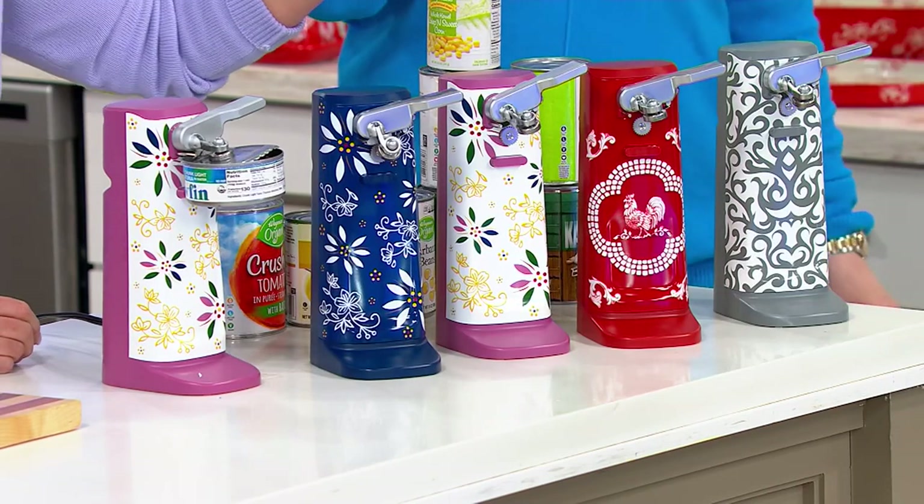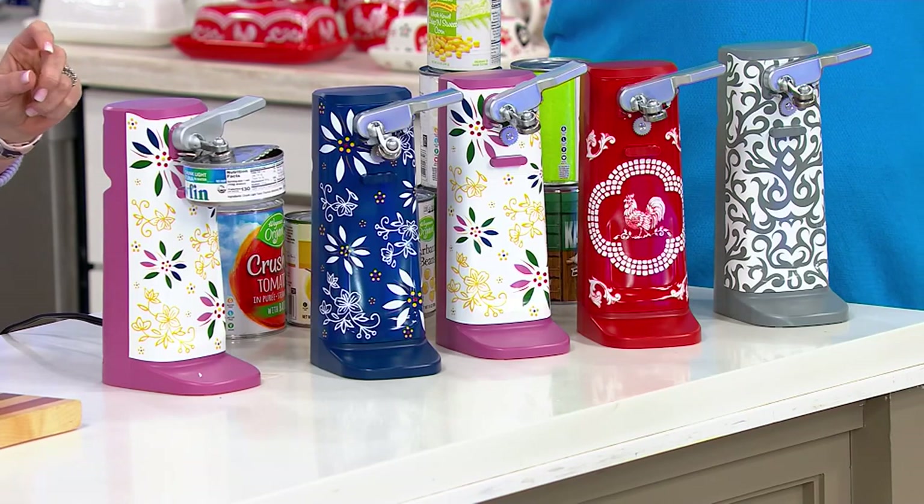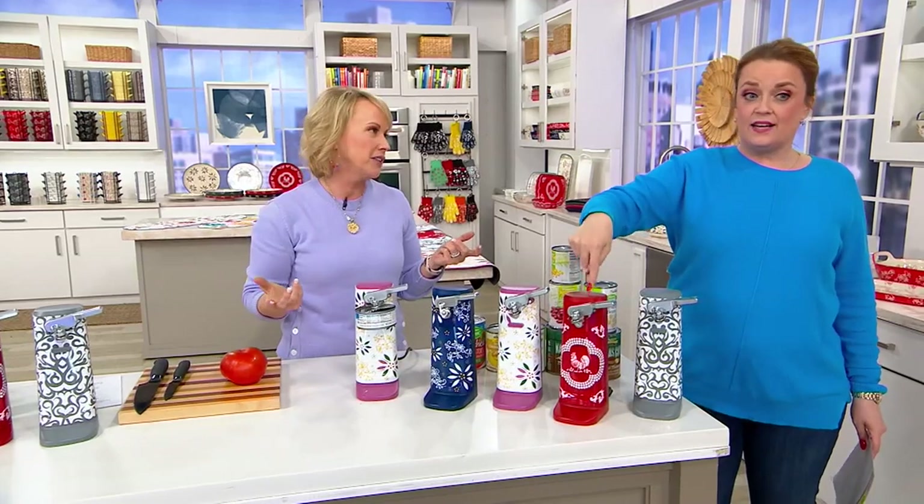Which one do you think is most popular? I'm going to go with the gray damask. I'm going to go with red doodle. I was going to go doodle too. Doodle! I love the doodle. I love the fact that you can leave that out on your countertop.